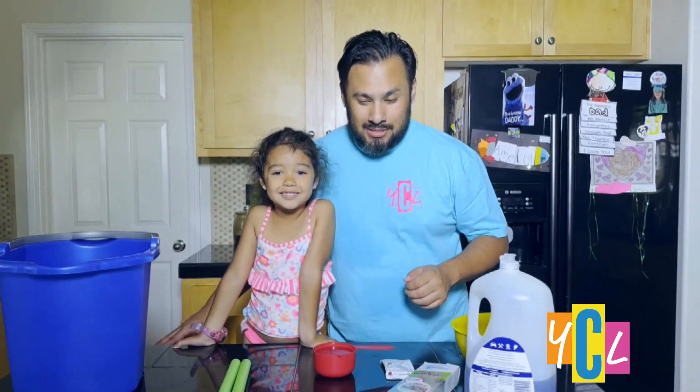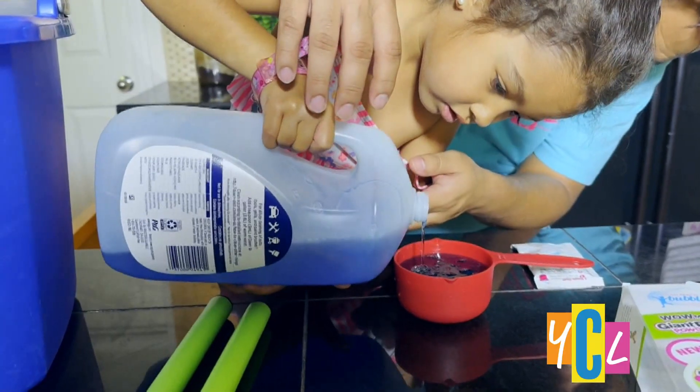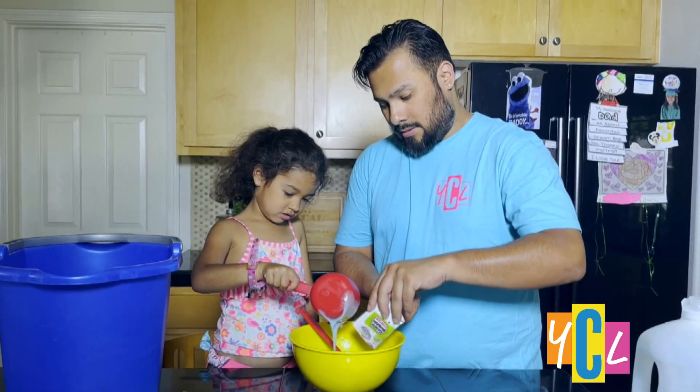And for fun in the sun, we're going to make some bubbles from South Beach Bubbles. Ready? One cup of dish soap and one bubble packet.